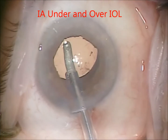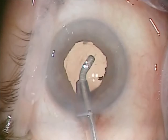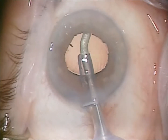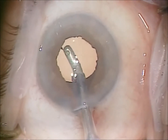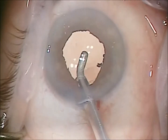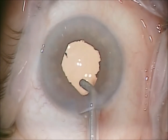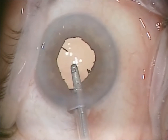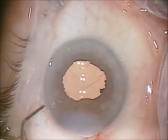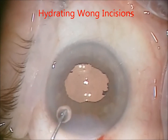I perform irrigation aspiration for viscoelastic removal under the lens and over the lens. Found a little extra piece of cortex there. Lens looks well positioned. I'll hydrate the wounds — these are long tunnel-type incisions, so I hydrate along over the main incision and the paracentesis, and finish the surgery.